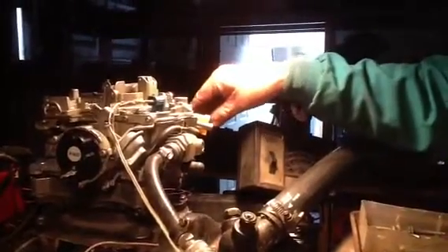There it is. That's working real touchy, real good right here. Shut off. See how it thins it out right here?